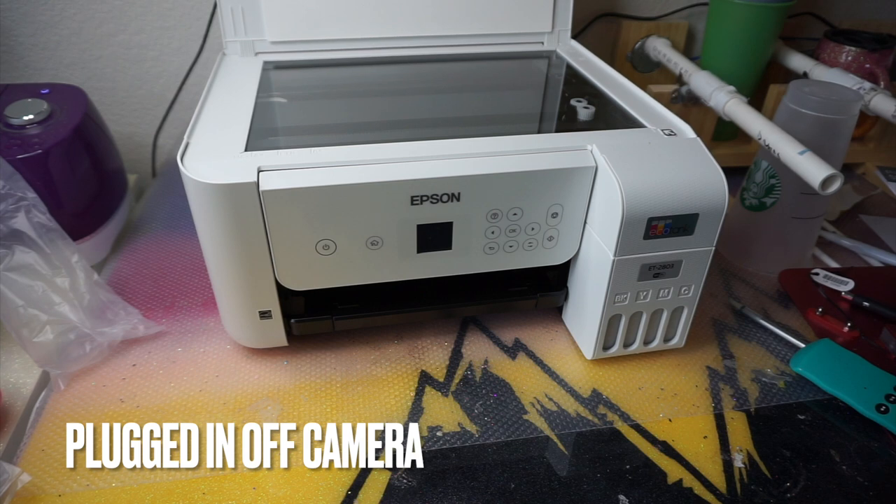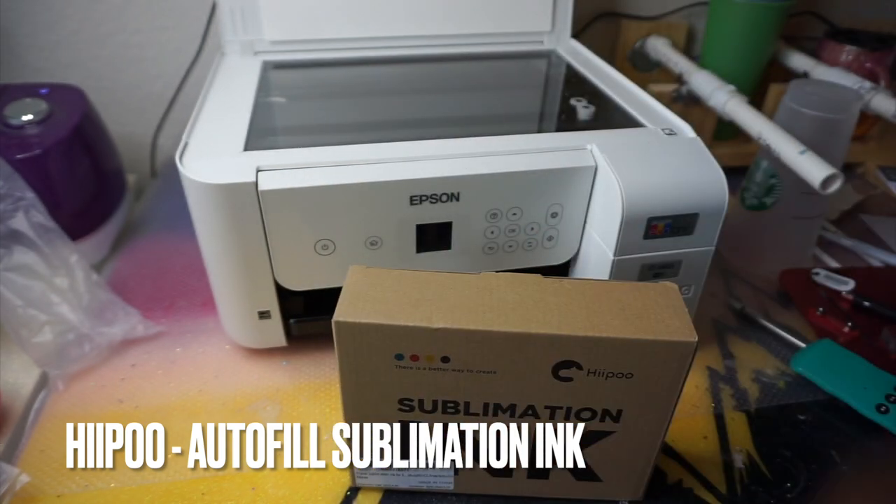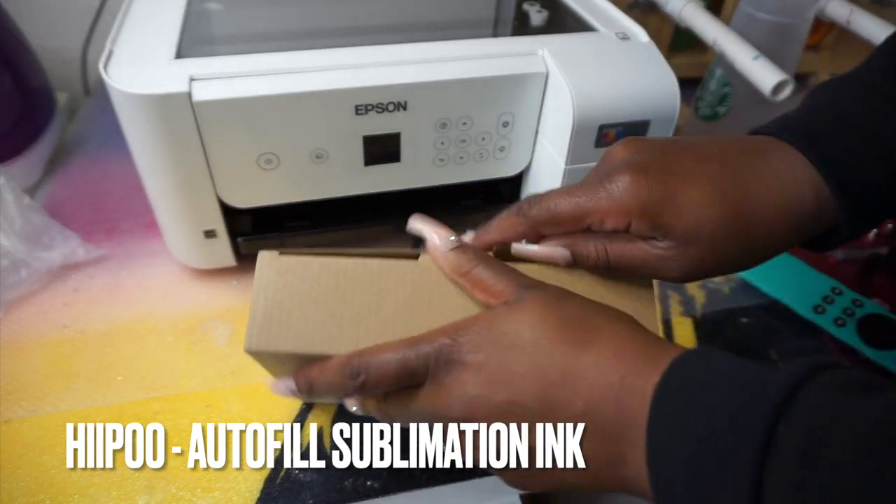The next step is to plug it in. I went ahead and plugged it in but did not power it on yet — remember that. I also recommend Jennifer Maker's video; she's a big crafting YouTuber and her video is really thorough. I'm giving you the quick snappy version — if you need the slower version, definitely check out hers.